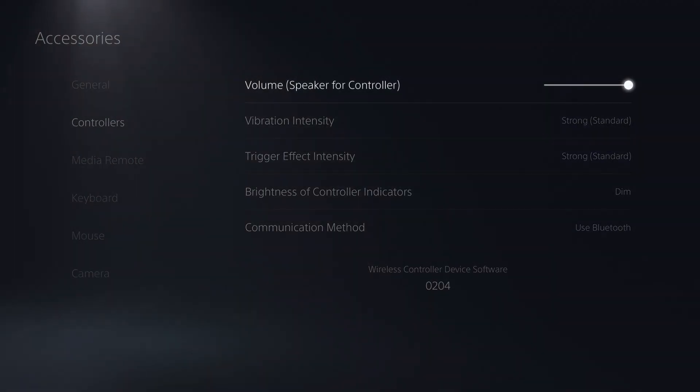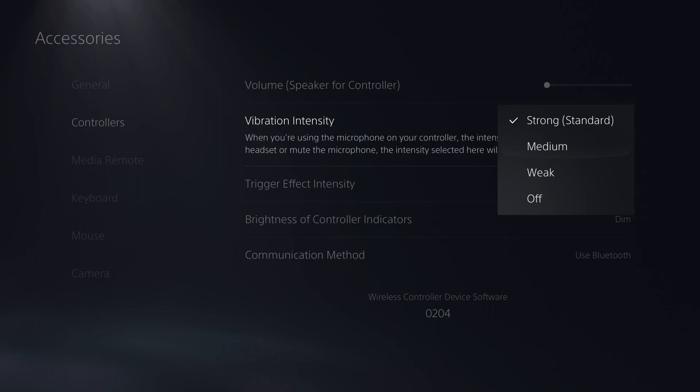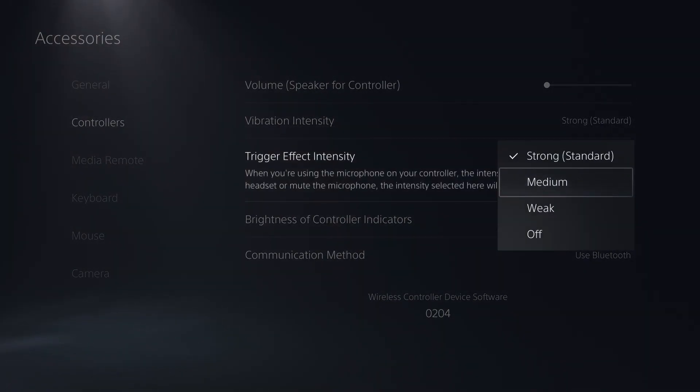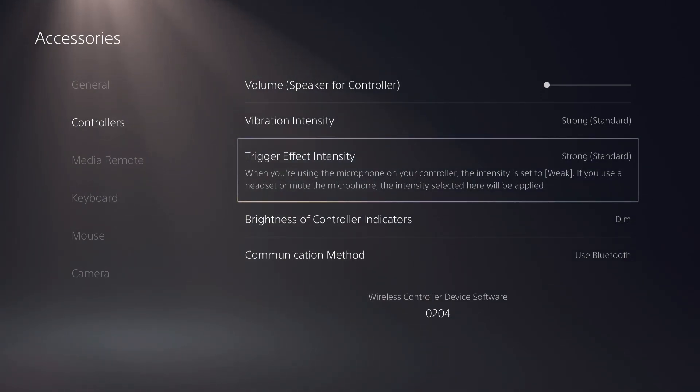you can go into Settings, Accessories, and Controller, and not only turn down or off the volume for the controller, you can change the vibration intensity and the trigger effect intensity, which kind of gives you the resistance when you're trying to pull it back. Useful if you need it.